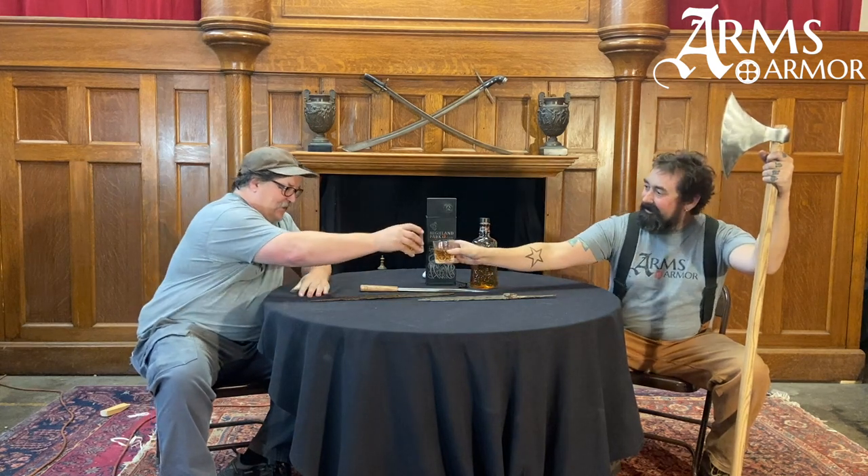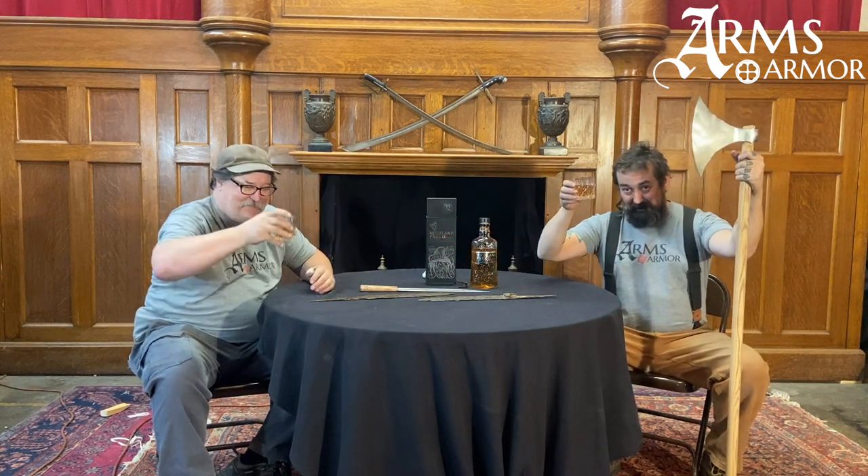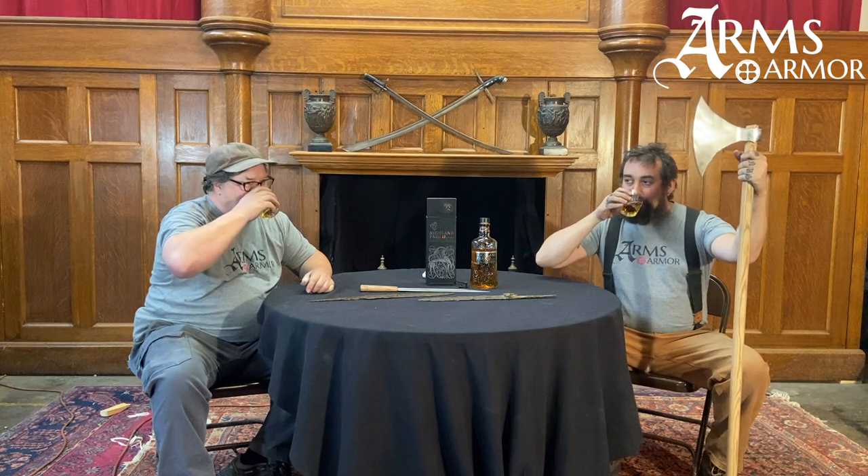Hey guys, welcome to Whiskey and Weapons volume two. This week Craig and I are going to be looking at some Viking weapons because I bought us some Highland Park 12 year that has this nifty Viking design on it. Cheers! It's Highland Park and there's nothing wrong with that — nice and smoky.